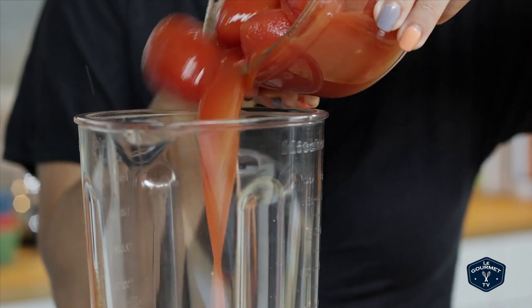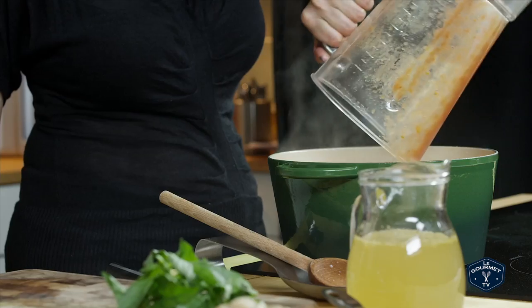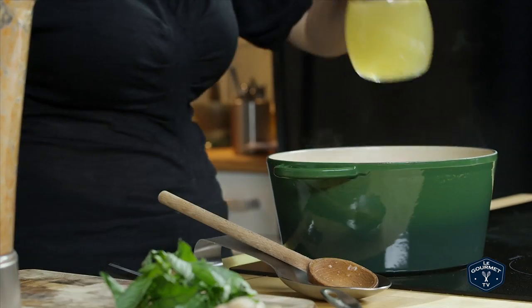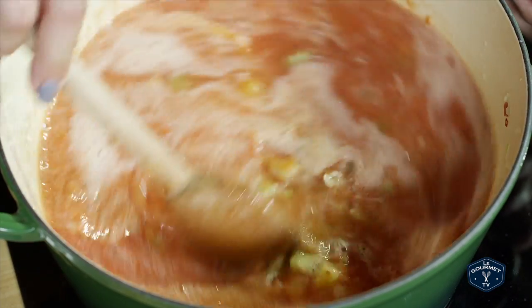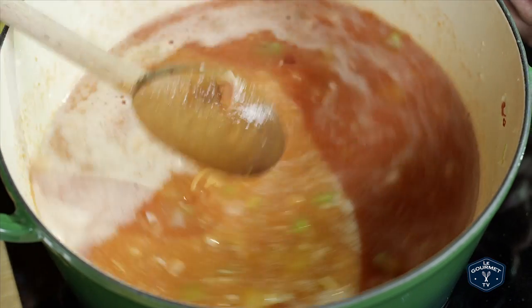Pour your can of tomatoes in a blender and buzz it up until it's nice and smooth. You're going to add that to your vegetable mixture along with your broth. Bring it to the boil and then reduce the heat and let it simmer for about 10 minutes.